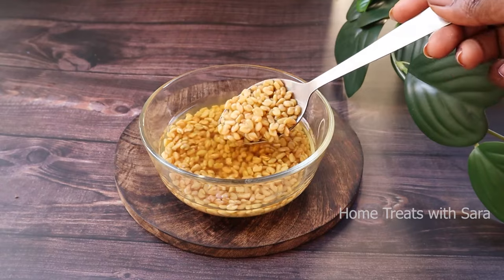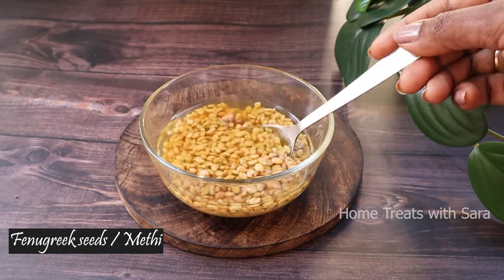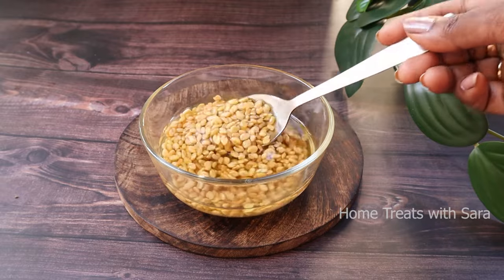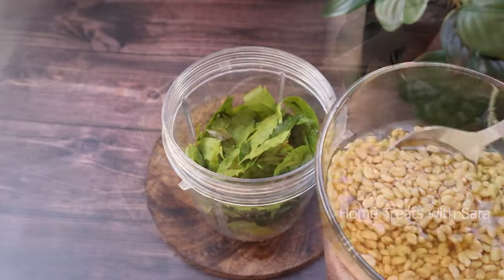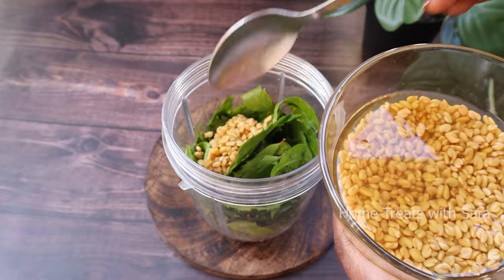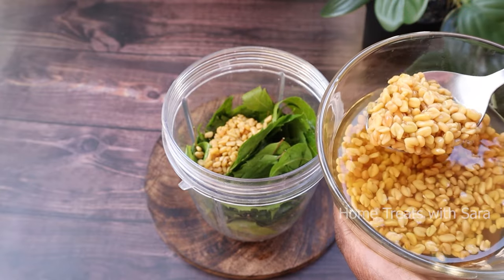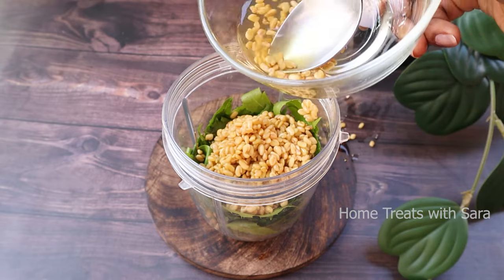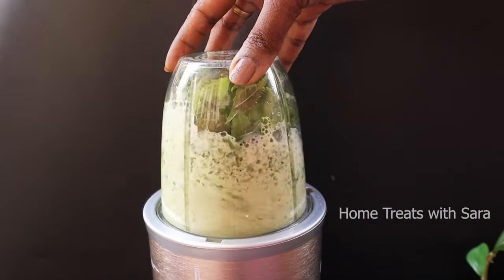Next we need fenugreek seeds. I've taken about 2 tablespoons and soaked them overnight. Fenugreek seeds are a rich source of iron and protein, which are both necessary for hair growth. They also add a natural shine to your hair. Put this in the mixer jar, add the required amount of soaked water, and grind it to a smooth paste.